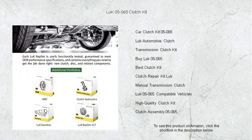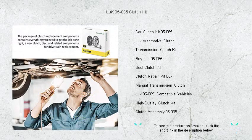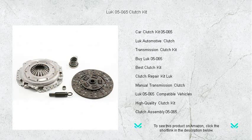Installation is a breeze with all necessary parts included, making this clutch kit an ideal choice for professionals and DIY enthusiasts alike. Don't compromise on quality — trust LUC's reputation for excellence and give your vehicle the boost it deserves. Order your LUC 05-065 Clutch Kit today and feel the difference in every gear shift.